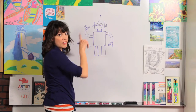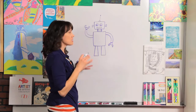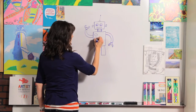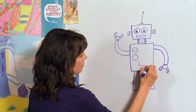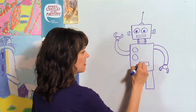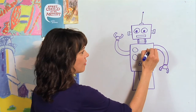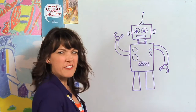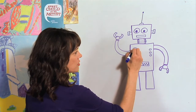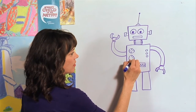Now his tummy — I'm going to let you do whatever you want. You can pick some boxes, some rectangles, you can draw circles. So I'm going to draw a couple circles, and then one rectangle. I'm going to put some zigzag lines like he's measuring something — there's a graph on there. Then I'm going to draw some smaller circles for buttons, and some lines as if it's measuring something or like a clock.